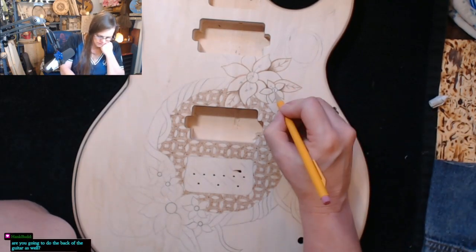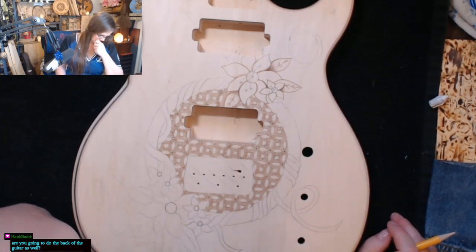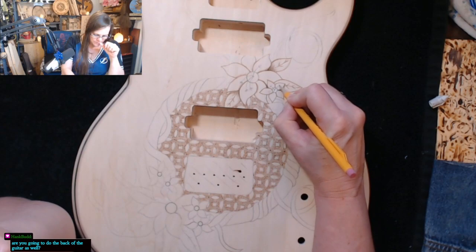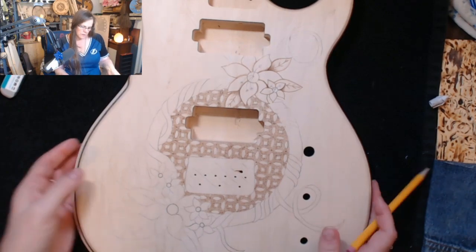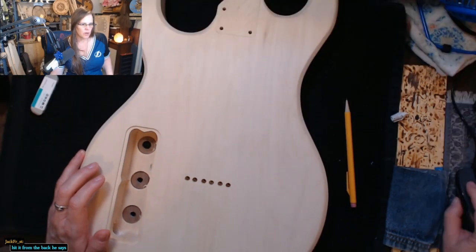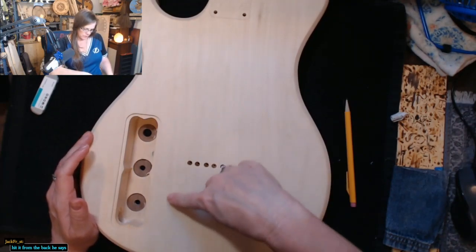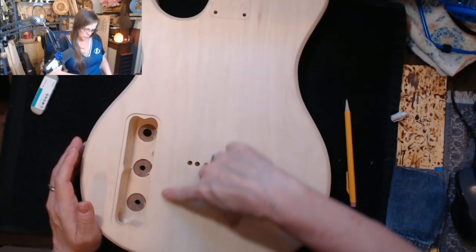There's always room for more details. I am going to do the back. What I was thinking of doing on the back — I'll draw it out first to see if it's gonna do what I want it to do — but what I was thinking of doing is like a ribbon, kind of just like flowing on the back. Not do the whole back, but just do a ribbon coming through.